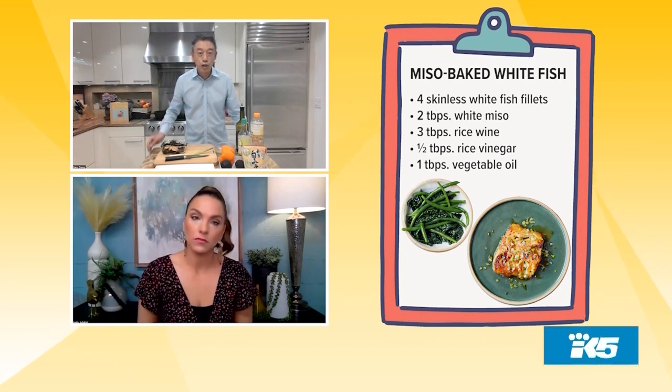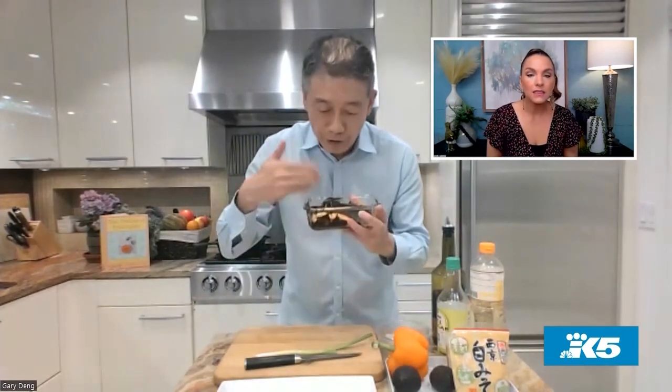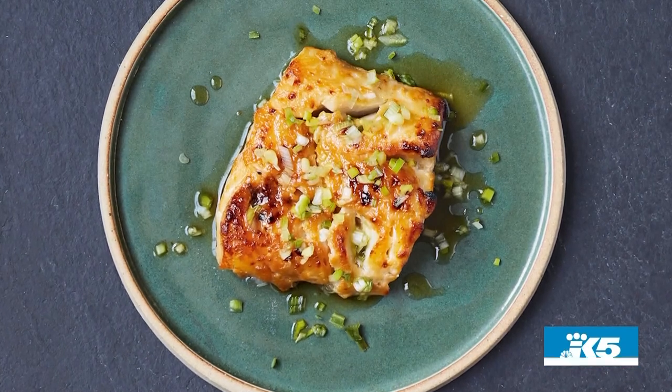Just make sure it's not overcooked. Once it starts to flake a little bit, it's done — and by the end the result looks like this. Because of the miso, it has a nice crust and is very flavorful. You can just smell it — I hope you can smell it through the screen! I can smell it from here. I have such a craving for that umami flavor.